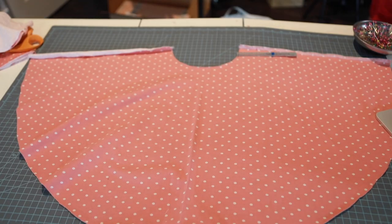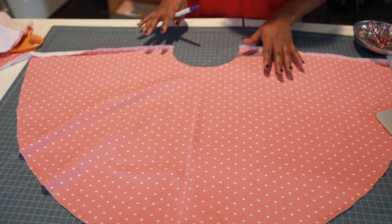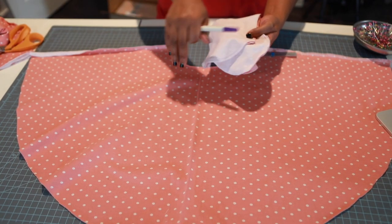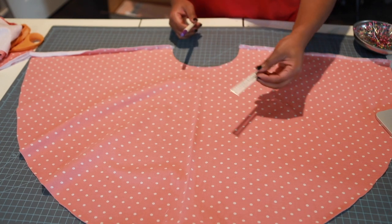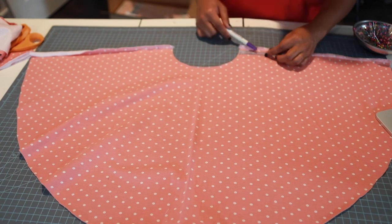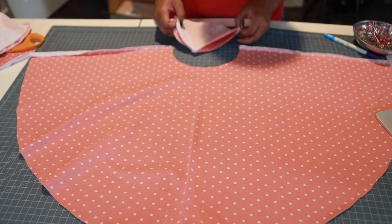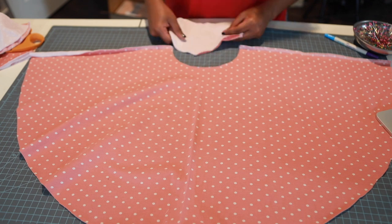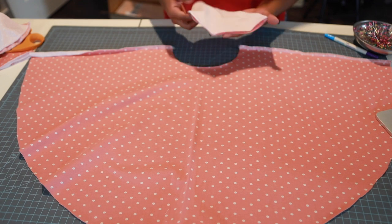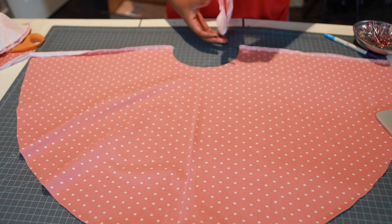Here are our skirt pieces. Because I'm adding pockets, I've already serged my side seams and pocket pieces on both skirt pieces. I'm going to measure down one and three-fourths inches on both sides with my marking tool and ruler. I made sure my pocket pieces are mirrored so I don't mess them up.